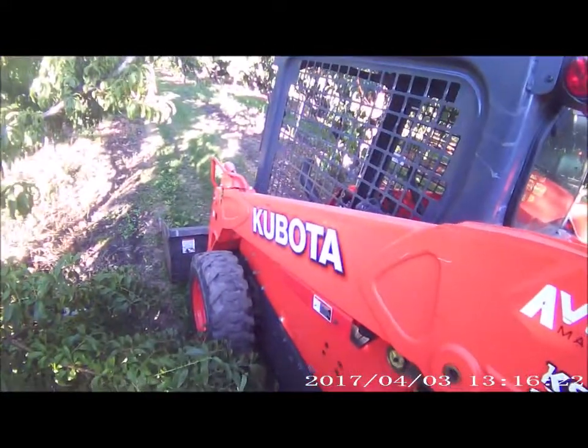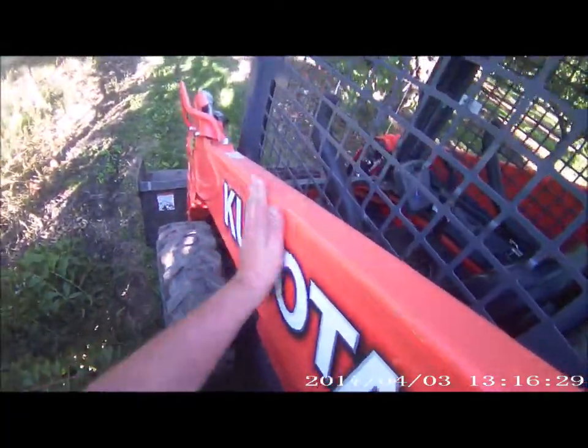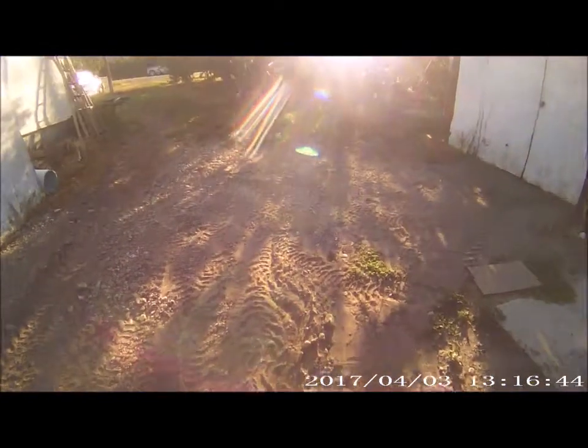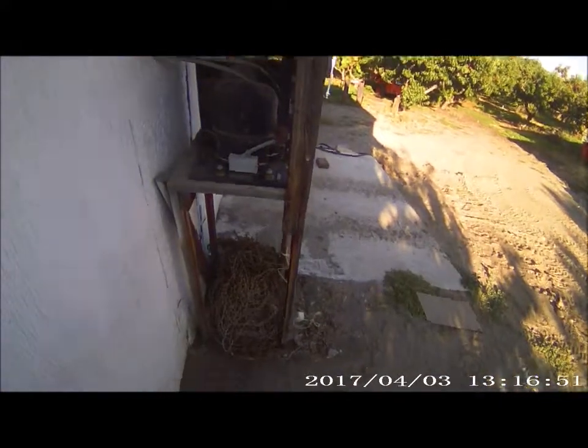They're actually coming to pick it up in a couple of days. The machine does everything I wanted it to do really, but I'm not paying $41,000 for this — it's not what I really want.